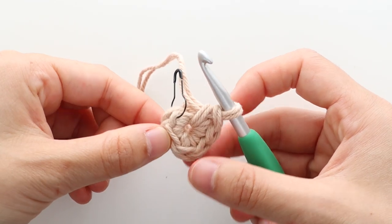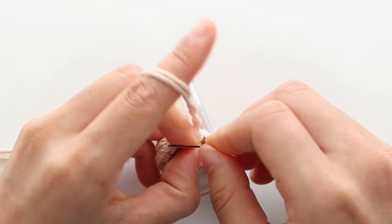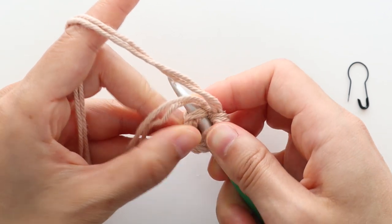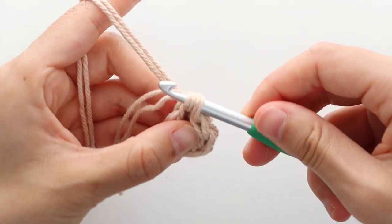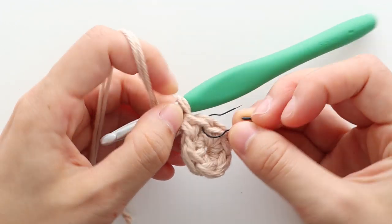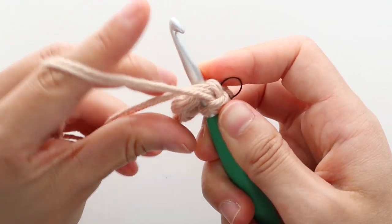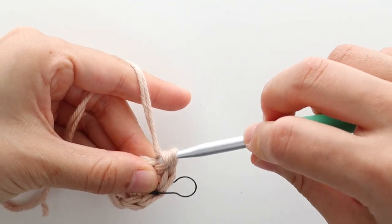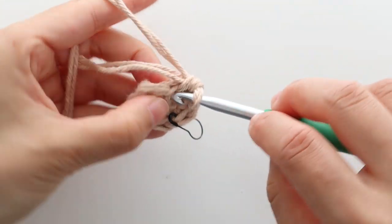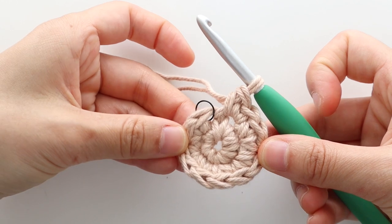We're going to work the coasters in a continuous spiral, so we're not going to join the rounds together with a slip stitch. To start round 2, remove the stitch marker. Place 2 single crochets into the first stitch. Place the stitch marker back on top of the first stitch of the round. Every time you remove the stitch marker, replace it in the first stitch of the round. Place 2 single crochets in each stitch until the end of the round. At the end of round 2, you should have 12 stitches.